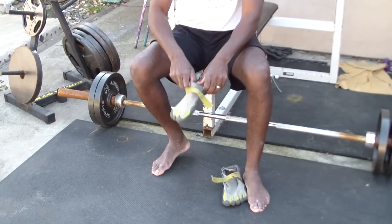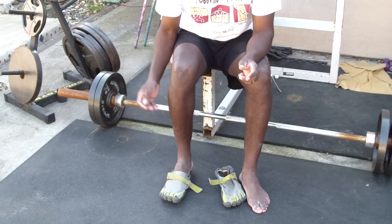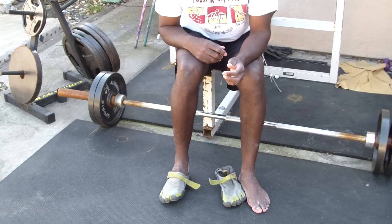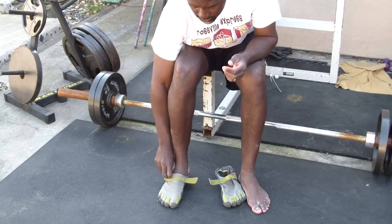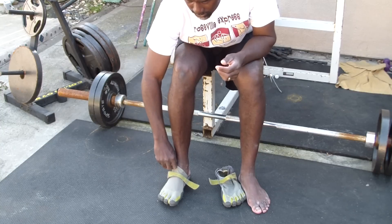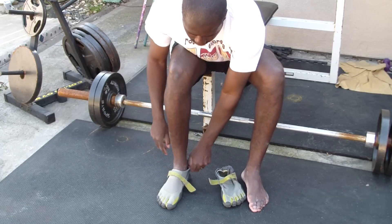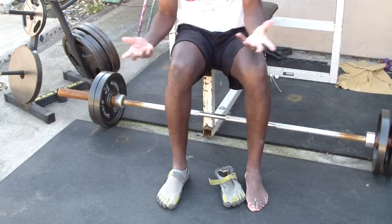So the first thing is putting one on. As you notice with this one here, I can pretty much get my toes lined up very easily. I may have to work with it a little bit, but pretty much I can slide them on without anything else. And then you hook them on. So that's that one.